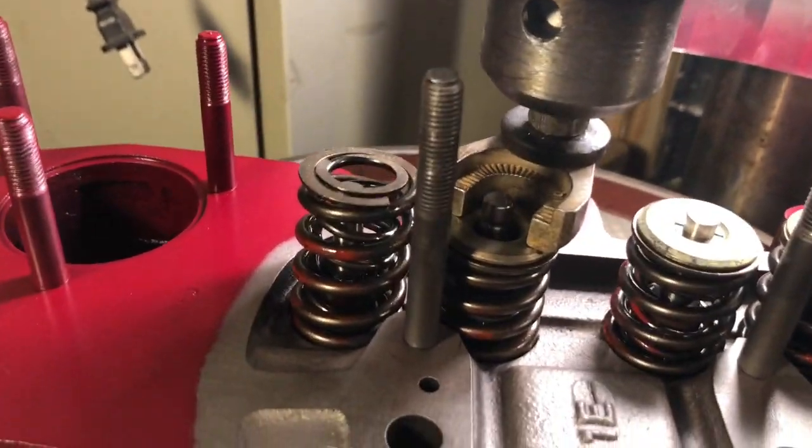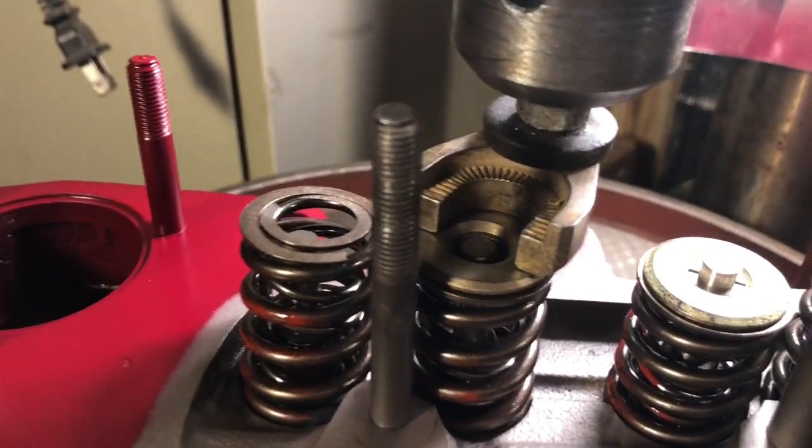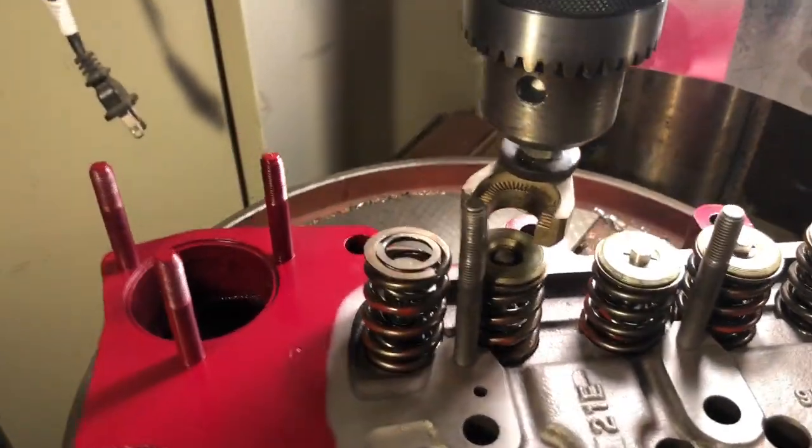I push that down, and I might use this little magnet over here, or just drop the little guys in, center them, and gently lift them up into place. I need two hands now.